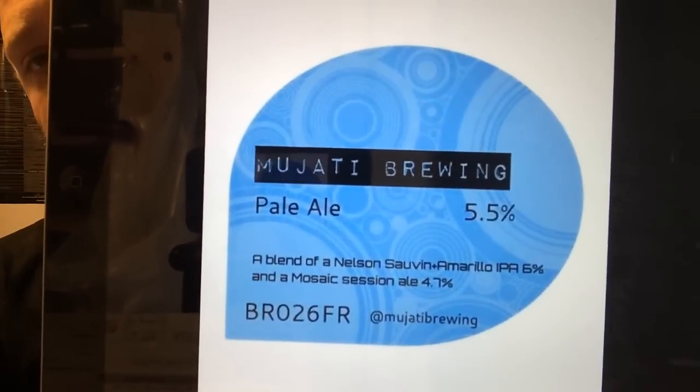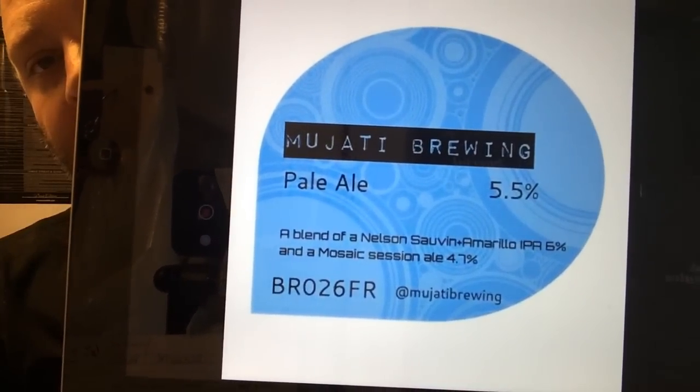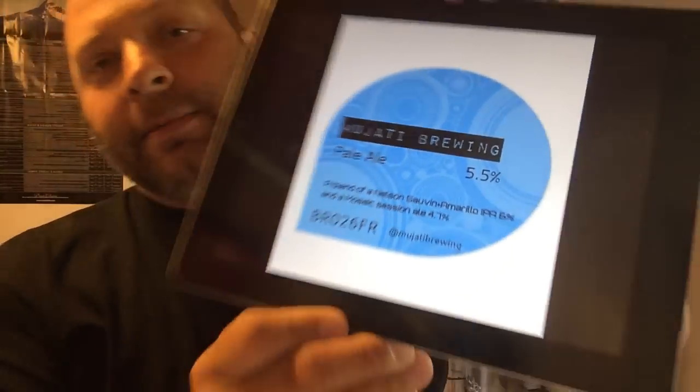Here's the label. You can see the specs on it — it's a 5.5%, 40 IBU beer. What's very interesting about this one is that it's a blend. It's a blend of a 6% pale ale, which used 90% Pilsner malt and 10% wheat malt, and in that beer they used Amarillo and Nelson Sauvin. Then the second one was a 4.7% Mosaic Session Ale, which used 85% Maris Otter, 8% Crystal, and 7% wheat. I'm really looking forward to cracking this open and giving it a taste.